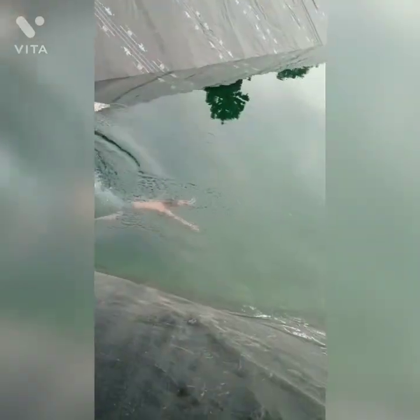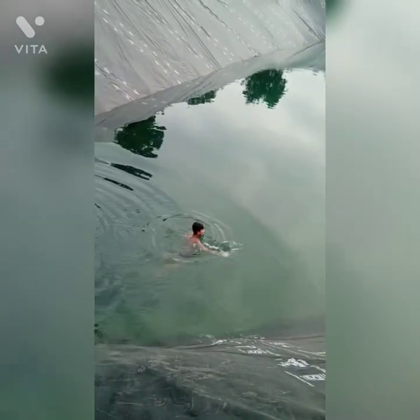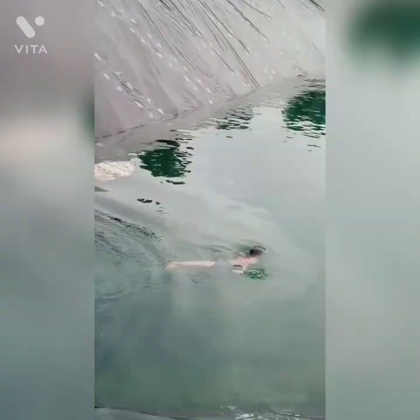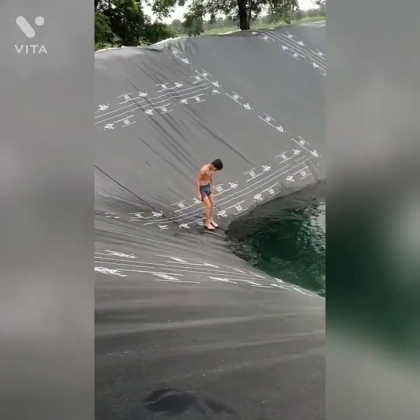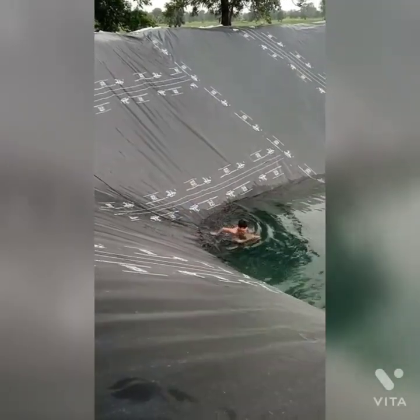I am using the water. When the water is in the water, I will be used to stop. I'm going to do it. Do you use the water? Do you need to put the water in the water? I don't know if you want to give me a like.